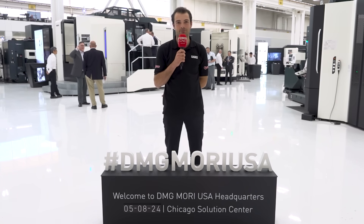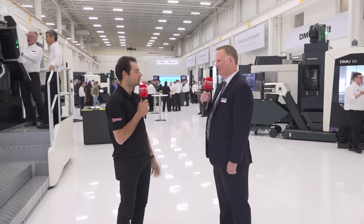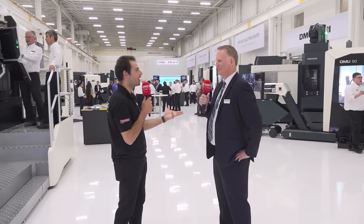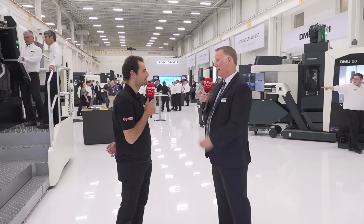Welcome to DMG Mori USA. So John, congratulations on the Chicago Innovation Day. Today is our springtime Chicago Innovation Days. We're debuting all of our latest technology, showing customers what's new, what's cutting edge, how they can in their own shop make money, save money, and mitigate risk.